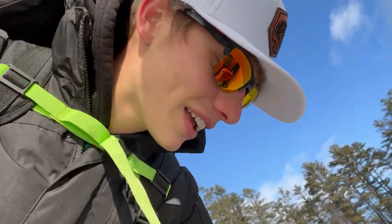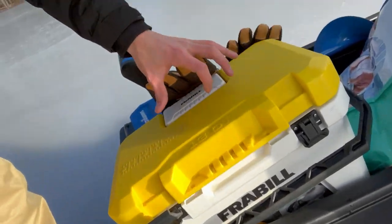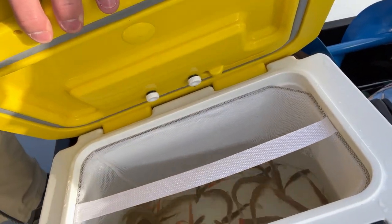New auger right here. We got the bait — show you guys the wiggly wigglers. So yeah, we're out here, we're going to make this happen. Ultra thin ice fishing, baby.